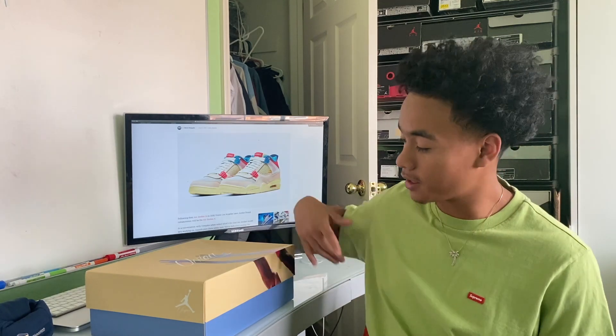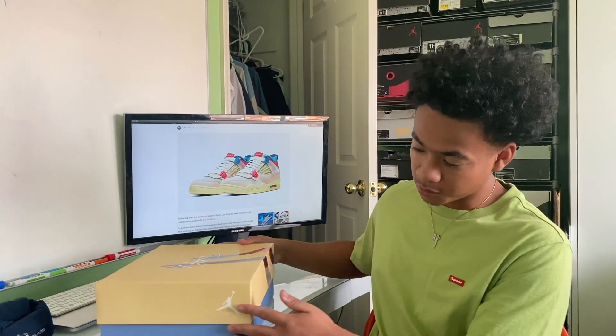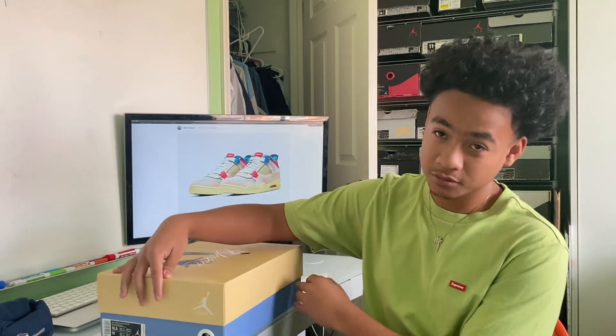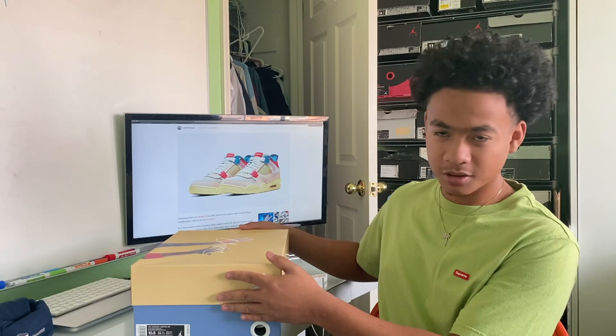I still didn't get lucky even though it was an easy cop, but my cousin hooked me up with the review so I can give y'all the best content. One thing I love about shoe releases is when it comes with a special box, especially with collabs — this one does come with a baby blue box all around.